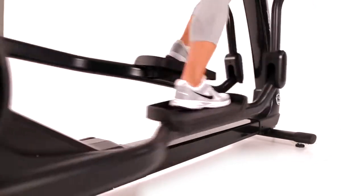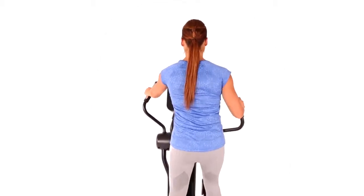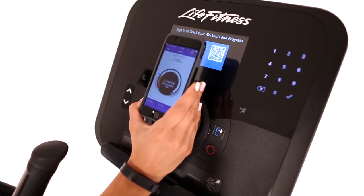The PCS Elliptical Cross Trainer is designed to operate quietly, so you don't disturb others in the room, house, or apartment. This Cross Trainer has the same enhanced in-workout entertainment and interactive programming features as the Health Club version.